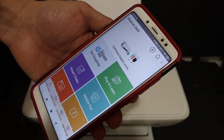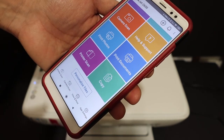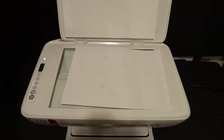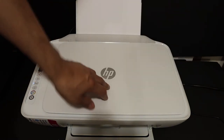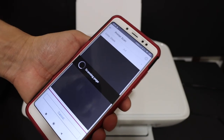Once the printer is added in the app, it displays information and you can do wireless scanning and printing. For example, I'll click the Scan button. Place the document on the scanner facing downwards and click the Scan button.